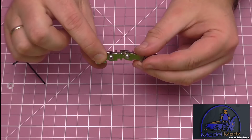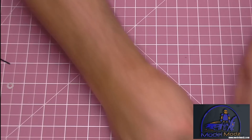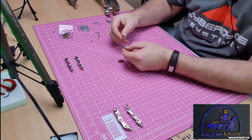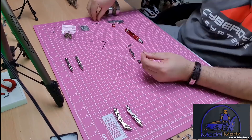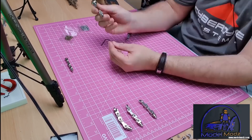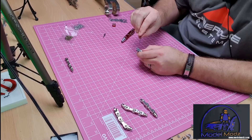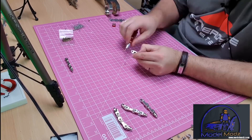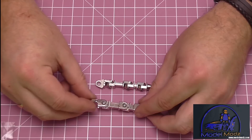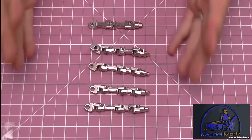I've done the index finger, and I've already done the little finger. Now I'm going to work through all the other fingers including the thumb. And there we go - all the fingers are done. Let's put them the right way up: one, two, three, four, and the thumb, five.